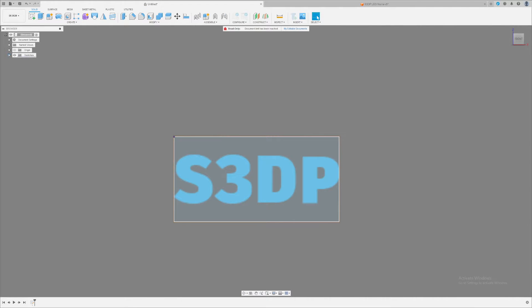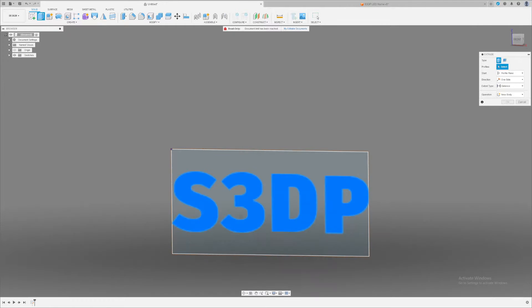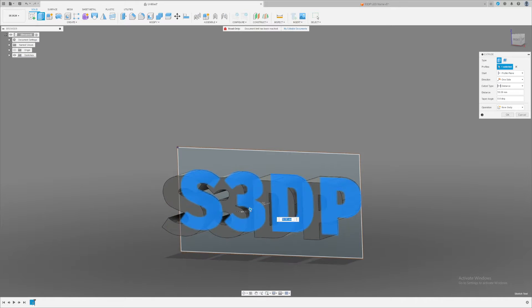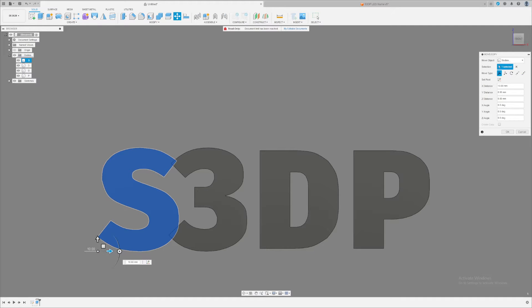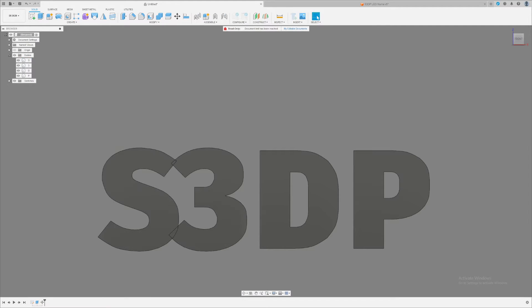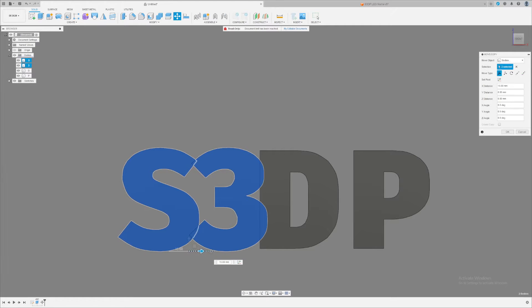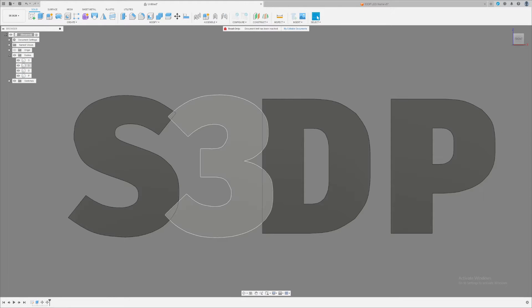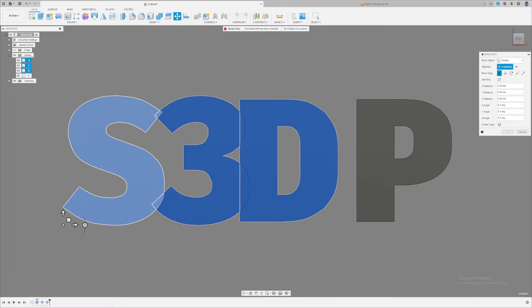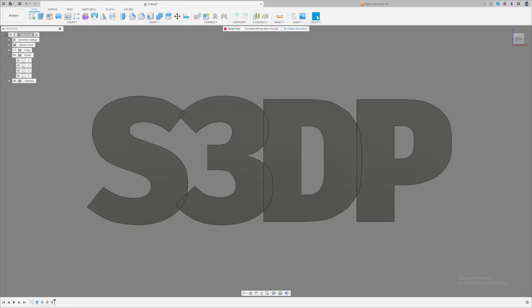Click Finish Sketch and then click Extrude, or go up to Create and click the extrude block. Select the profile — we only want the letters — and extrude them out by about 50 millimeters. Next I move the S over to the 3 so they connect to each other, then move both of them by pressing M or using the Move tool, dragging left so the S touches the D. Press Enter or OK, then select all three, press M for Move, and move them toward the P so everything connects. Now all my letters are connected together.